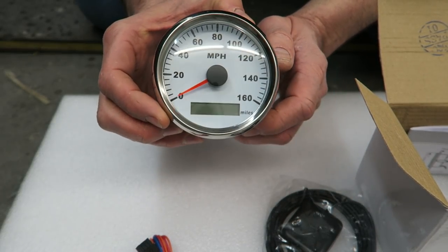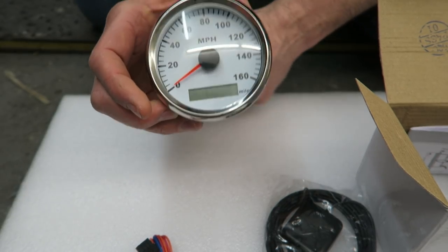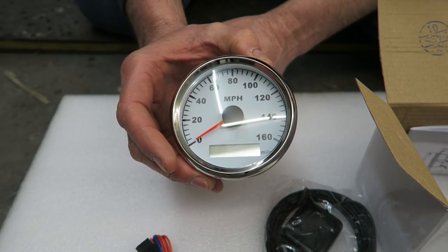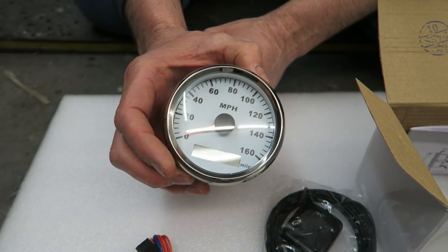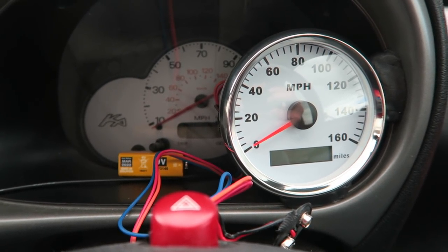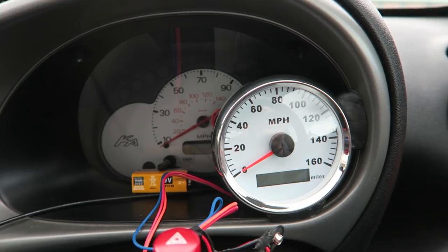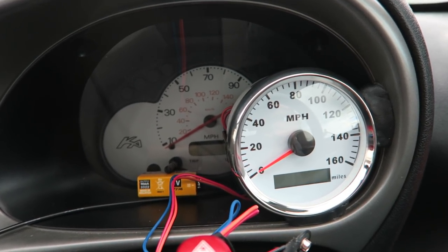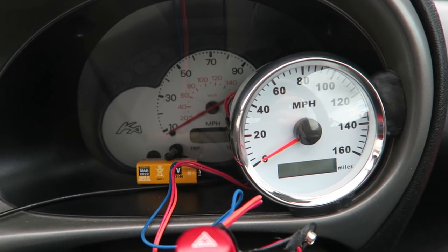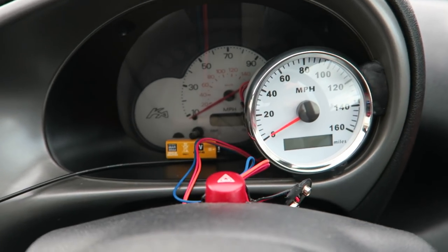The speedo looks really nice - it was about 50 quid off eBay, imported from China. A lot of people knock stuff from China but a lot of the stuff you buy in shops anyway has been made in China - each to their own. Thanks to everybody for your recommendations and advice on what to do with this speedo. I've scrapped my idea of putting the sensor on top of the roof - a lot of people said it won't be weatherproof, and some said it'll work behind steel while others said it has to go through plastic or glass.